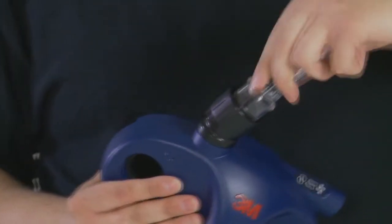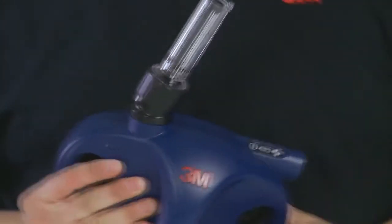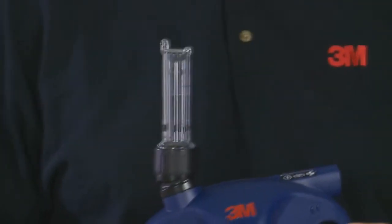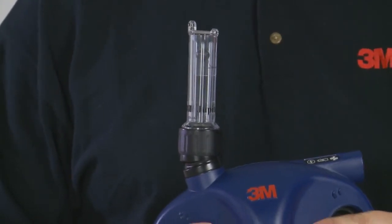Insert the calibration tube into the outlet of the turbo and check that the bottom of the black ball is level with the mark on the tube. If the ball is in the correct position, there is no need to recalibrate.